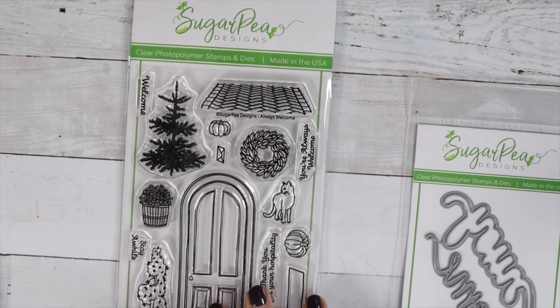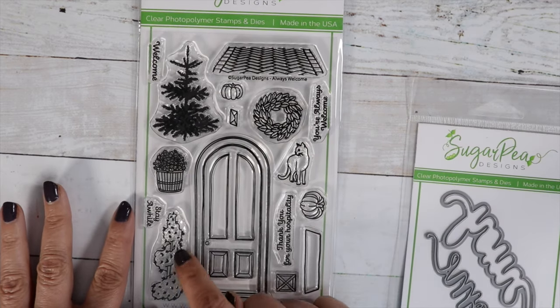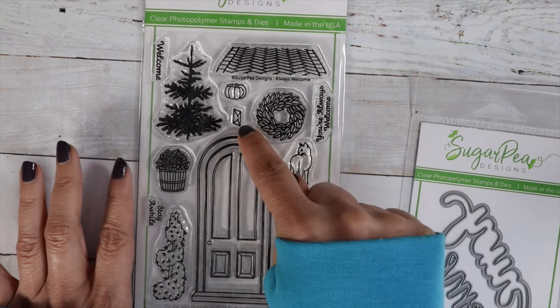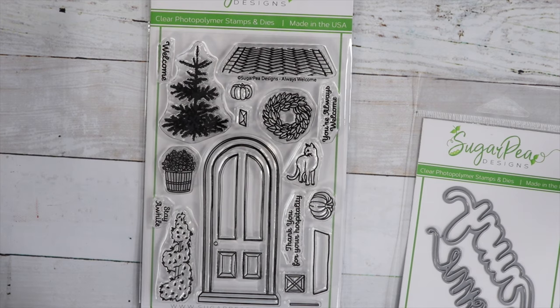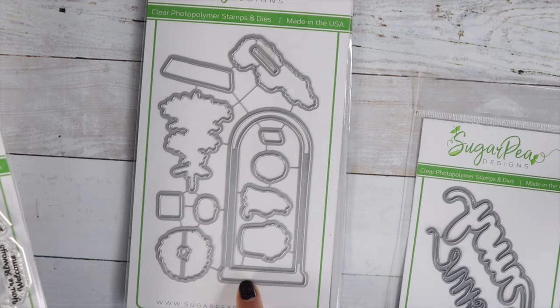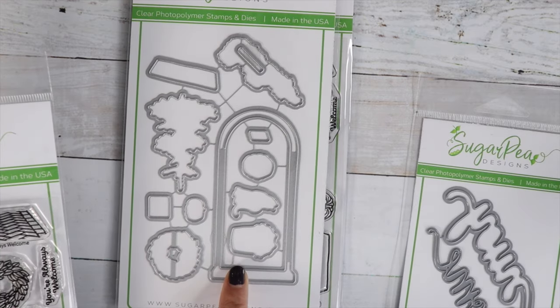We've got some really pretty ones from Sugar Pea Designs. Look at this beautiful doorway stamp set — it's got a beautiful pine tree, a little rug drawn in three dimensions, a wreath you can decorate the door with, trees for the sides, a pumpkin, a cat, a basket of flowers, a piece of mail, and sentiments: Welcome, You're Always Welcome, Stay a While, and Thank You for Your Hospitality. I do have the die for that. It looks like it cuts out the door — it doesn't cut one side so it'll have a hinge, meaning you can open the door and put something inside.